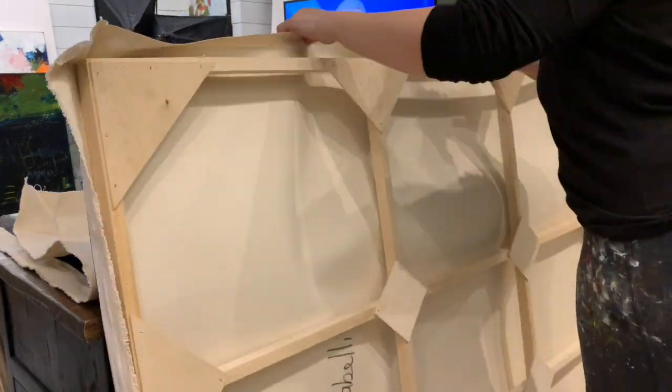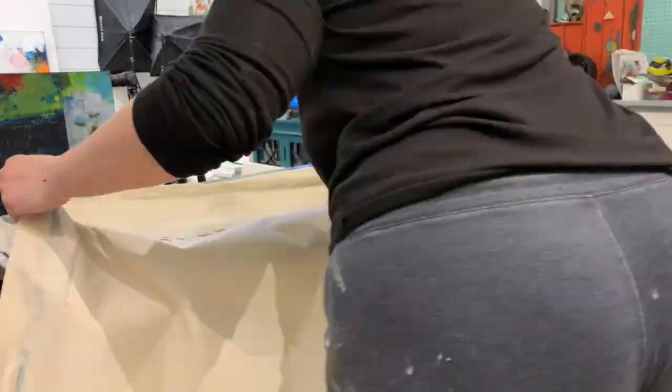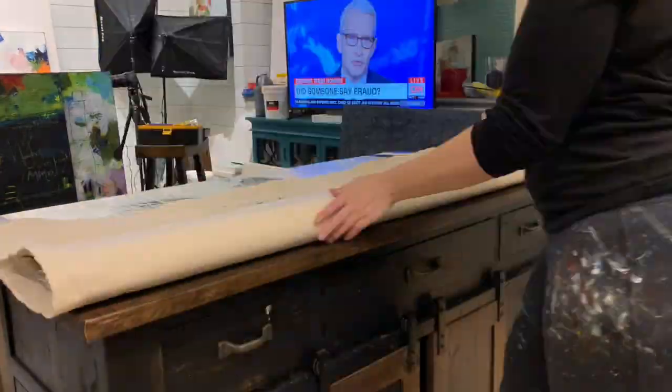You still need to put in enough staples to make sure the canvas is stretched properly around the frame, but you don't need a staple every inch. Now this one has been removed.